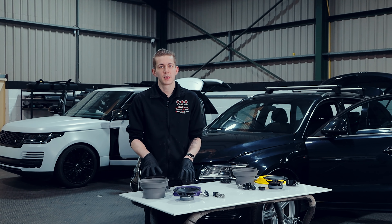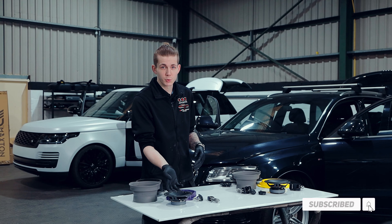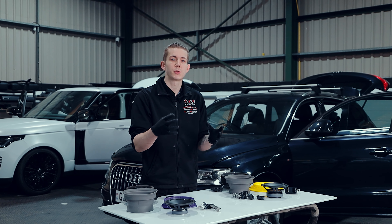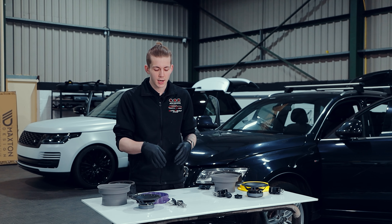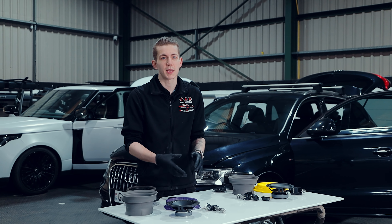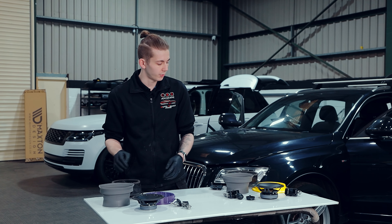We've removed the original speakers from the car and done all of our sound deadening in the relevant areas, so now we can move on to actually installing the new speakers. We've got our six and a half inch woofers going in the doors front and rear, as well as the tweeters and crossovers that will control what's coming into the tweeters. The crossovers make it safe and can potentially boost if needed, since we don't know exactly what signal the car is giving us. We've also got the water guards to create a seal in our 3D printed adapters and stop water getting around the speakers — the rear of the door is a wet space — which also gives more directional sound.